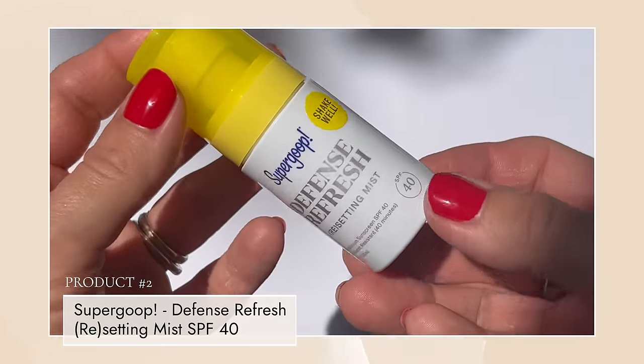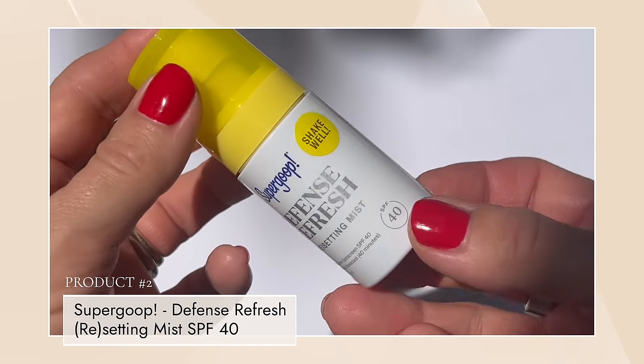Since it's spring and summer and you might be out more, you might want a refreshing SPF mist. This is the Defense Refresh from Supergoop, SPF 40 - I found it when looking for my eye SPF. Just shake and spray your face for extra protection when you're out longer than expected. You don't always have to keep reapplying over your makeup; a resetting SPF spray works great. This is a chemical sunscreen, so just be aware.